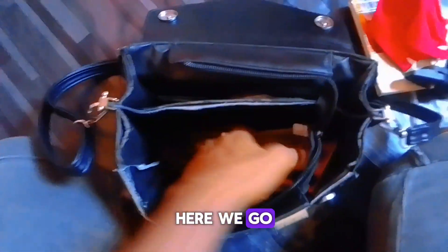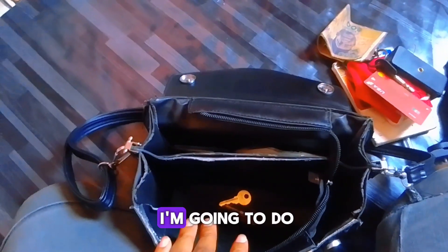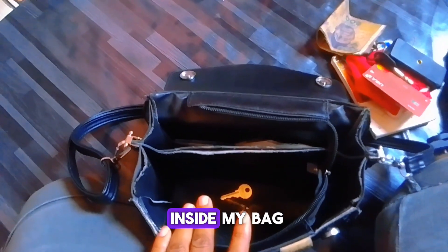First off, I have to get the things out of my purse to make space for the phone. So I get these things out — now the bag is almost empty.